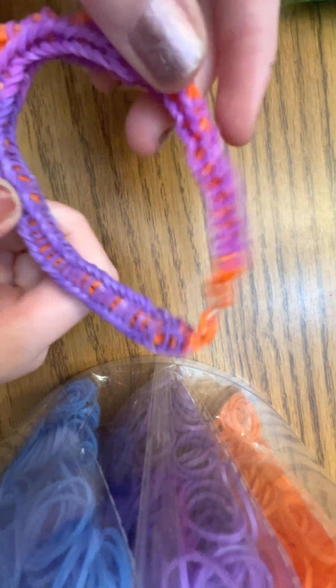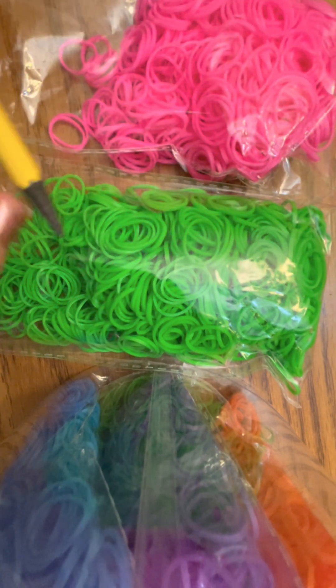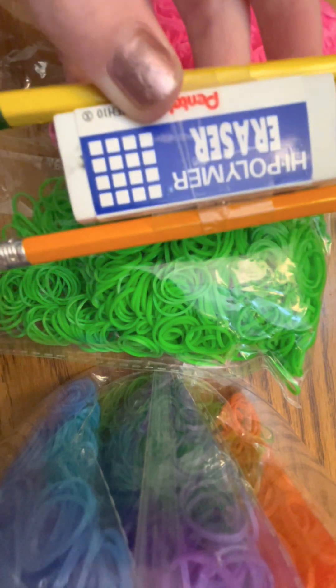In this tutorial, I'll be showing you how to make a rubber band spiral. Here are the materials I used: two different colored bands and two pencils with an eraser taped in between.